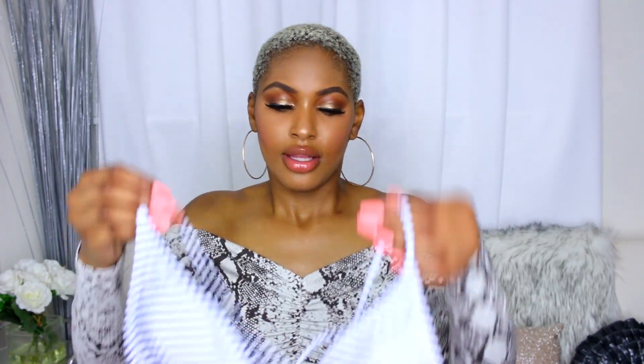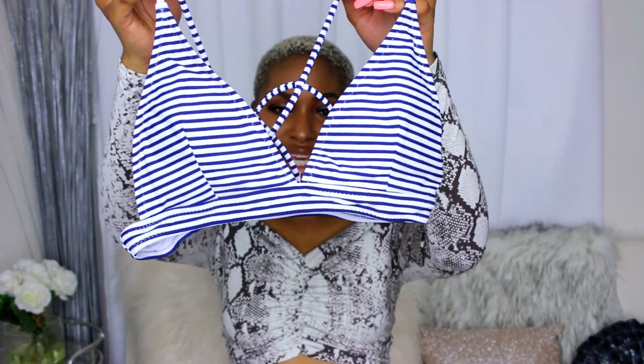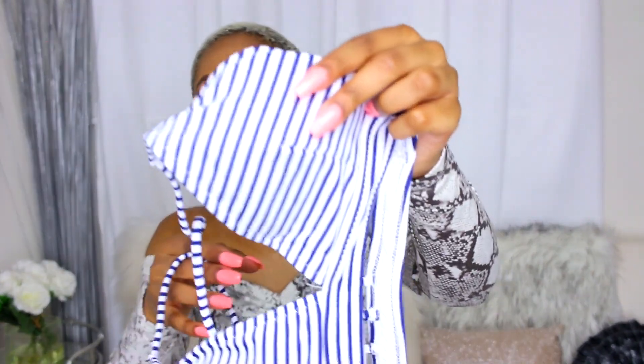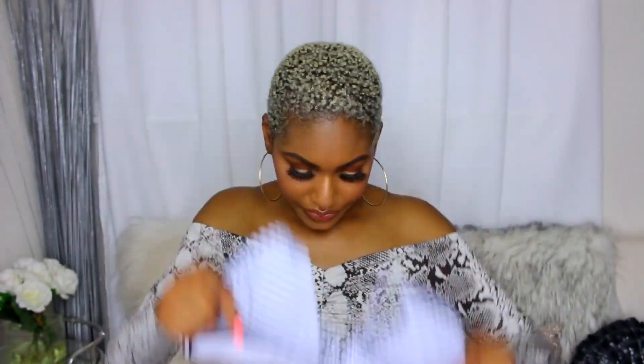The next bikini is a striped bikini — really simple. In the back it crosses and goes into a V-shape. The stripes are in a dark navy blue and white, and the bottoms also come in the matching navy blue and white stripes. You don't have to worry about your butt being out wearing this one.